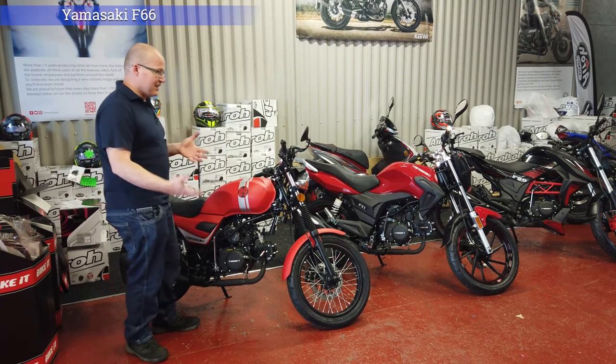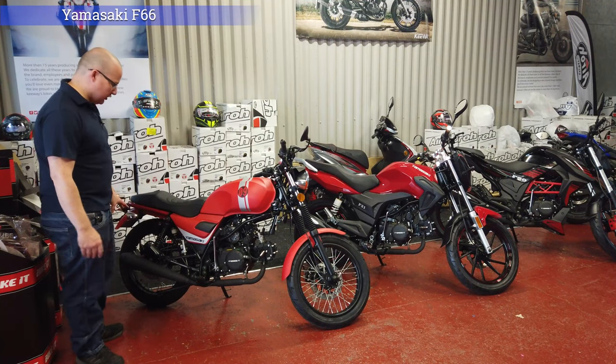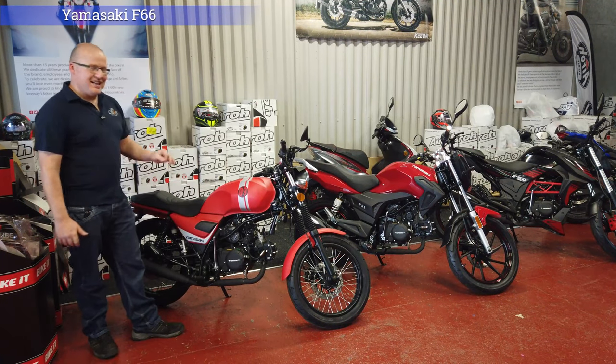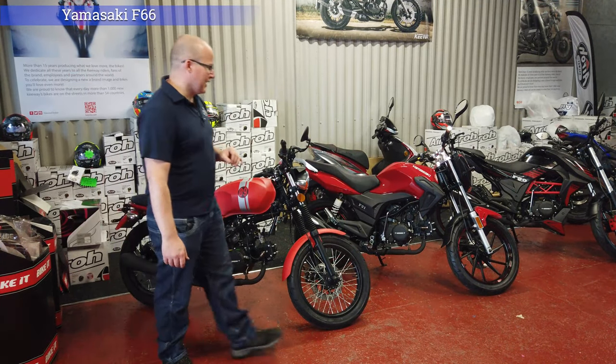Everything is quite nicely built on this, with a steel exhaust system which is slightly different to the other two. Everything is pretty well put together and we quite like this. There isn't anything else you can get for this sort of price other than the other Yamazakis.